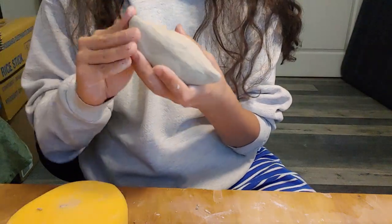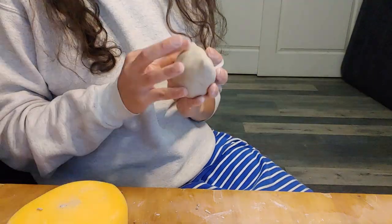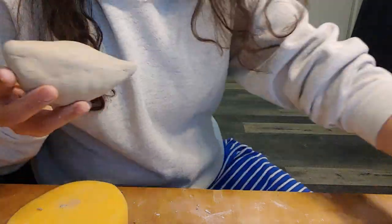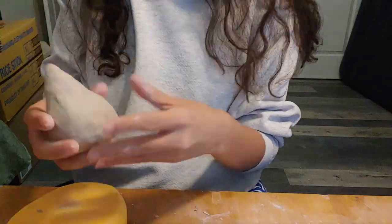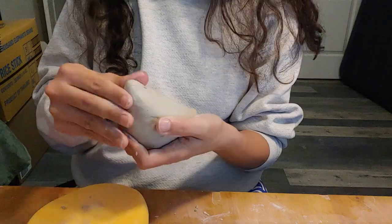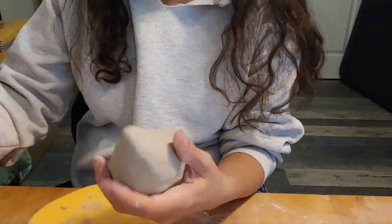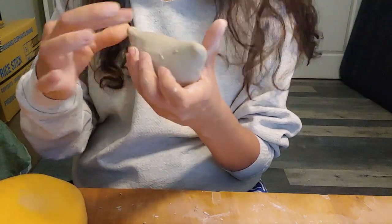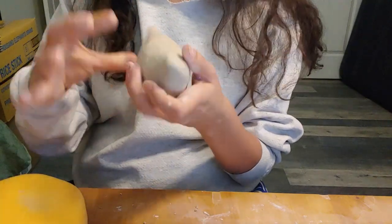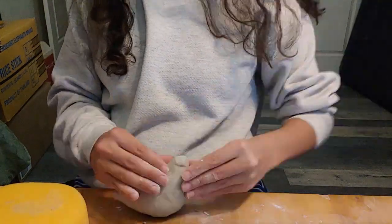Once your bird is seamless, you can start to form the tail and the head. It is helpful to look at an example, so pull up a picture of a bird — stylized or real life. Use your fingers to model the clay into the desired shape. Keep it simple — just capture the essence of the bird.